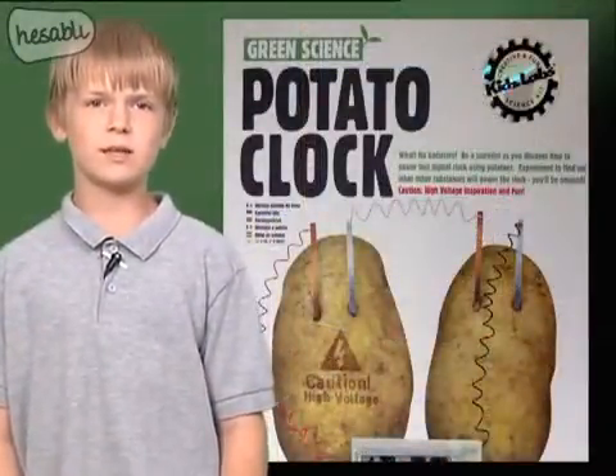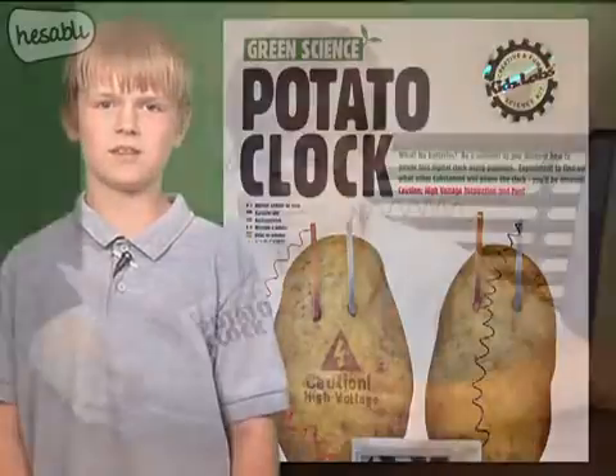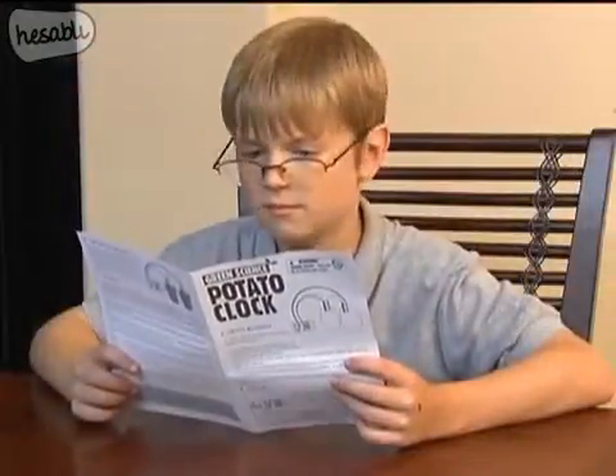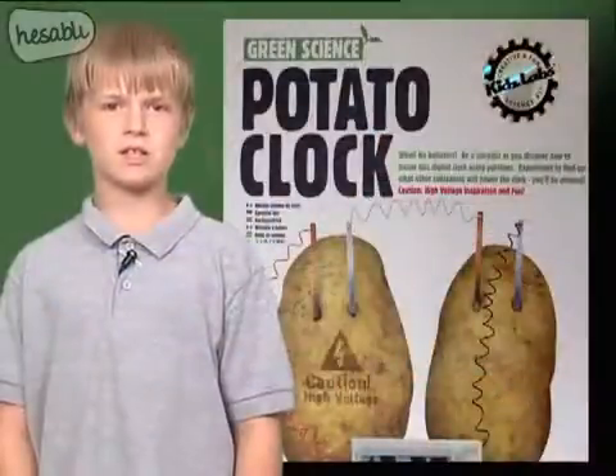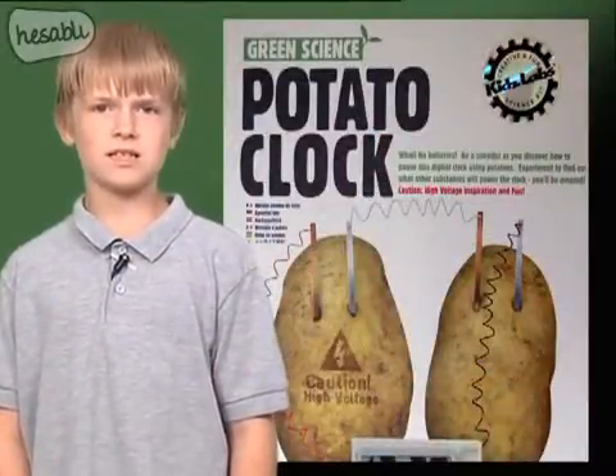Today I'm going to demonstrate the Green Science Potato Clock Kit and talk about some interesting electricity facts. First, read all of the instructions carefully, especially the safety messages. For example, adult supervision and assistance are required.